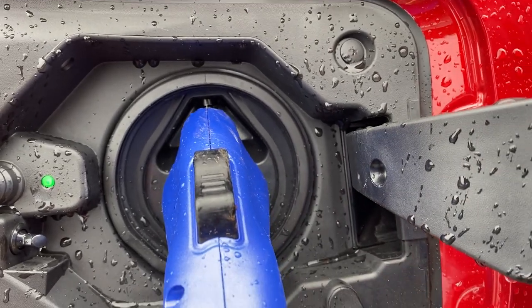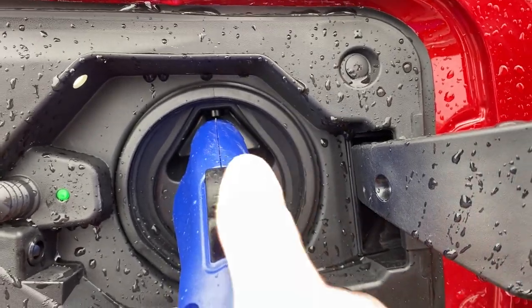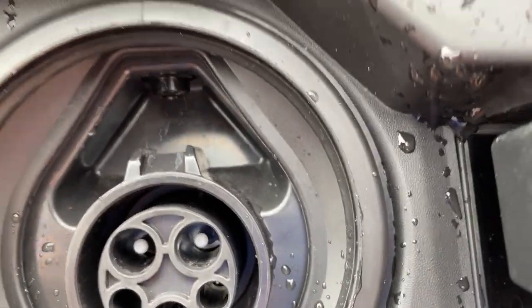The benefit here is if I was charging this in my driveway, nobody's going to be able to come over and take my cord unless I want them to. Watch this system right here when I unlock it.